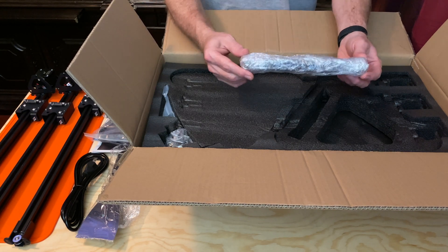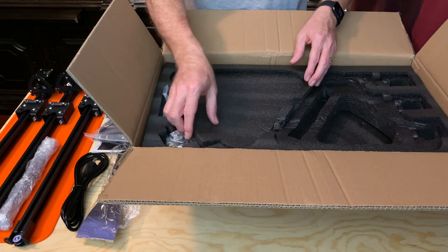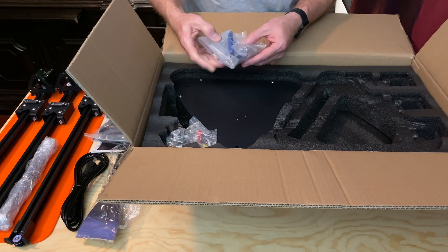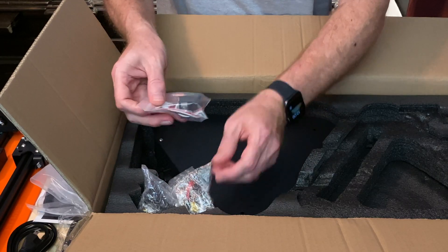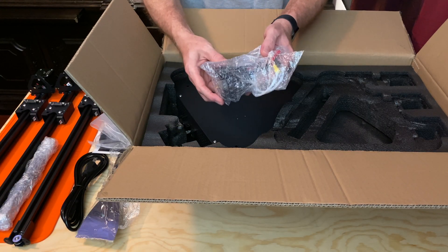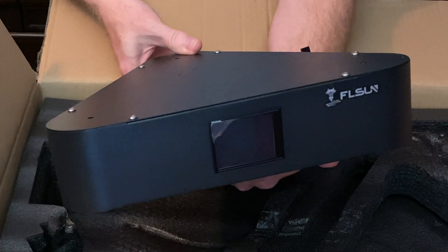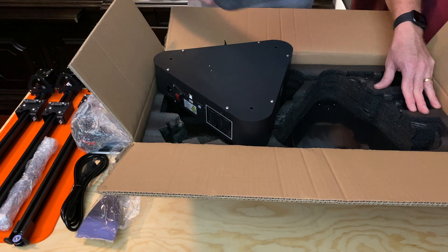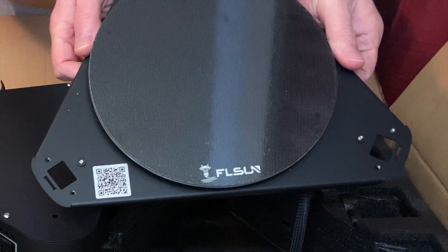There's also the little arms that connect the slidey parts of the uprights to the end effector. There's another little layer of foam, a bag of tools, nuts and bolts, zip ties, the micro SD card, and a USB card reader. There's the bed probe module and the end effector module. And there's the big triangular housing, which is the top of the printer containing the power supply and the electronics. Finally, under a bit more foam, there's the printer's base with the circular build plate, and also tucked away in here is a small sample of filament.